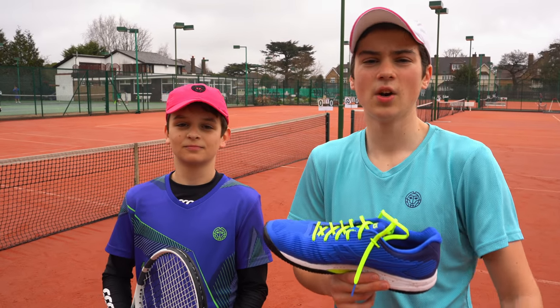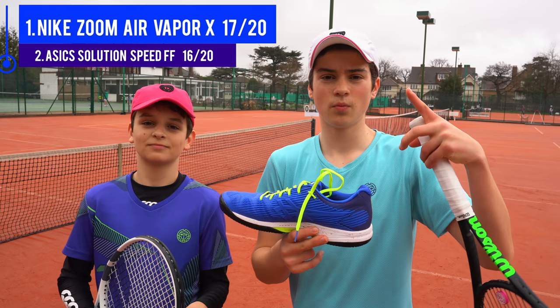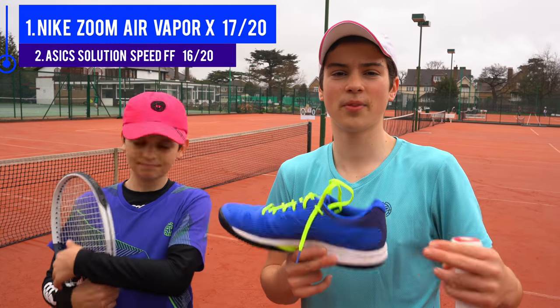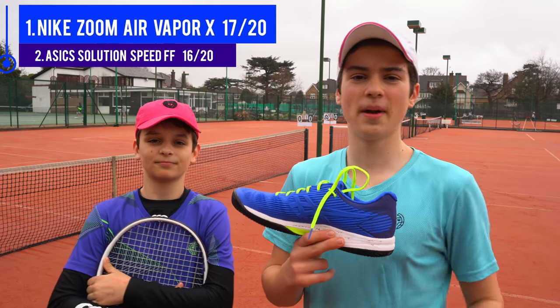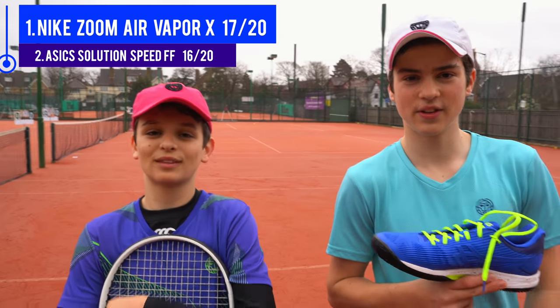There'll be a leaderboard on the screen where we've rated these shoes for the unboxing, how they look, and the play test. We've only done the Nike and these so far but there'll be many more to come, thanks to Tennis Point — check out these shoes on their website, there'll be a link in the description. If you enjoyed this video, make sure to share it with all of your friends and subscribe if you haven't already. We'll see you in the next video!